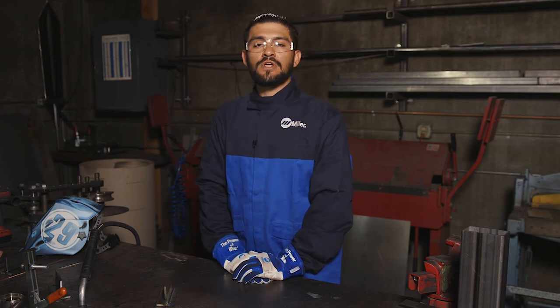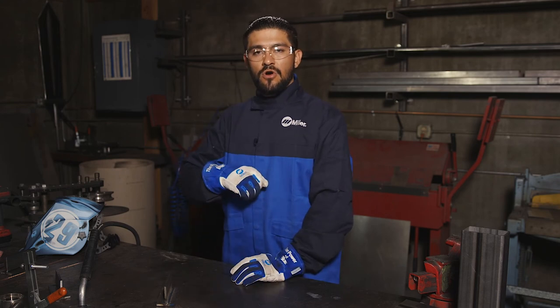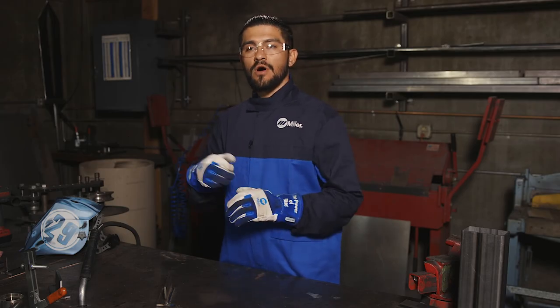Regardless of which style you're using to weld, whether it's push or whether it's pull, you'll always have a better quality weld if you're comfortable. So bracing your arms, laying down, and bracing your hands while you're welding will always make you more comfortable while you're welding.